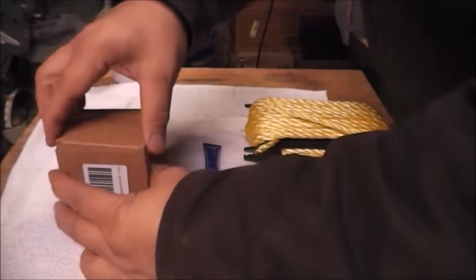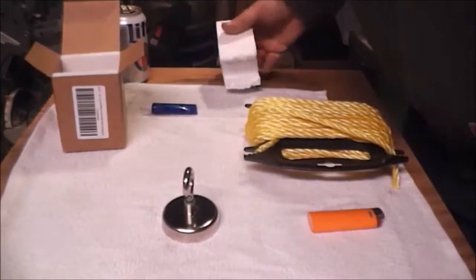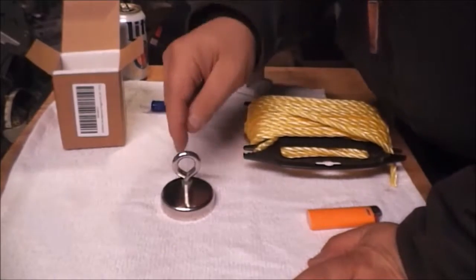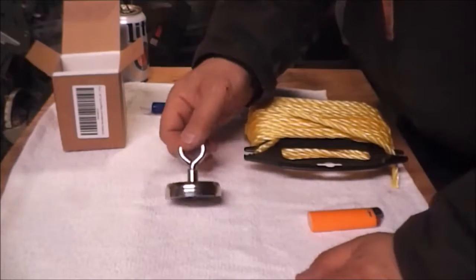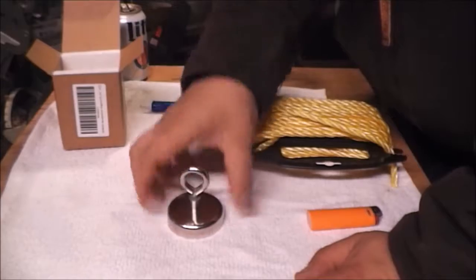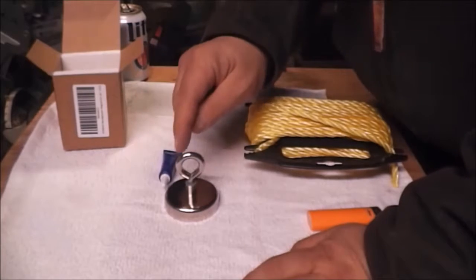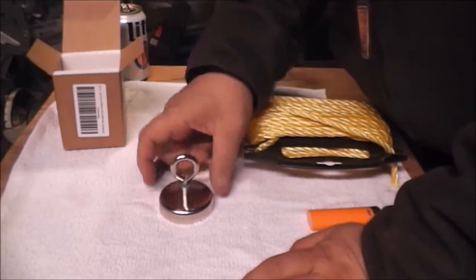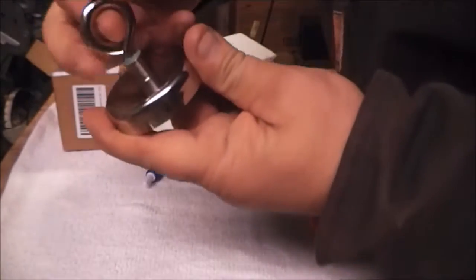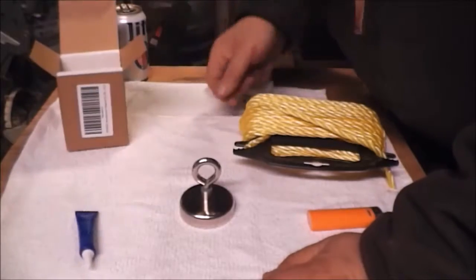So first we'll go ahead and unbox this magnet. Most of them come with a set ring that's welded to a thread on the top, or some come with an eyelet with a hole that goes through and the screw goes up through the bottom. This one isn't set up like that, and that's what you need the thread locker for — to make sure the thread doesn't come loose. It looks like this one already has thread locker on it, so we won't need to worry about that.